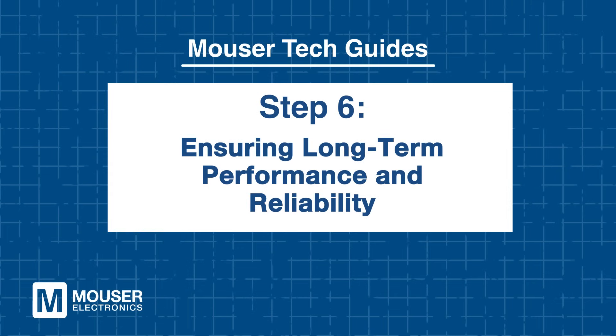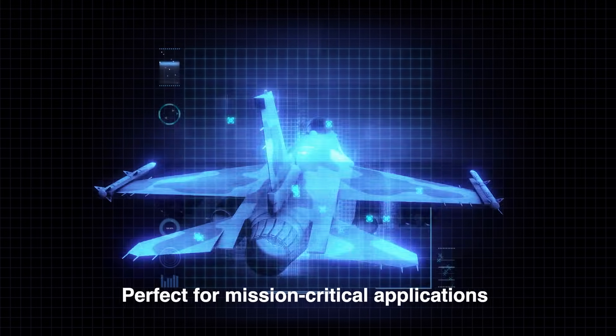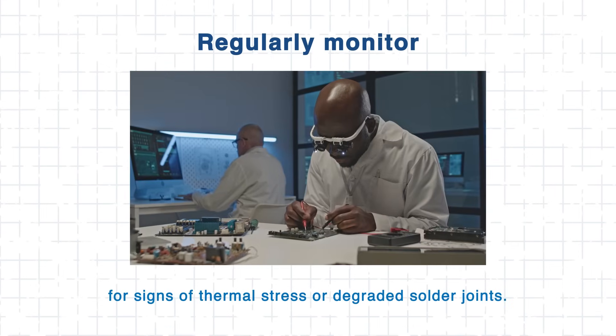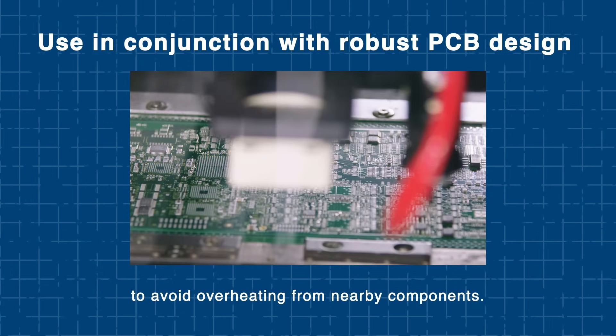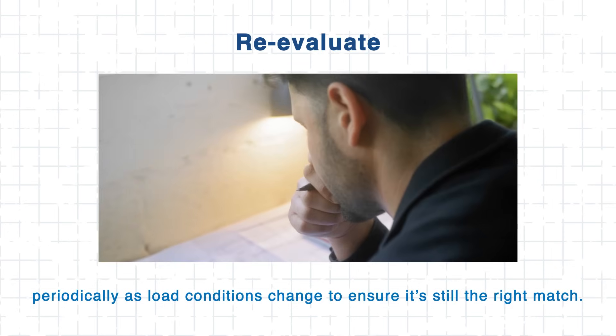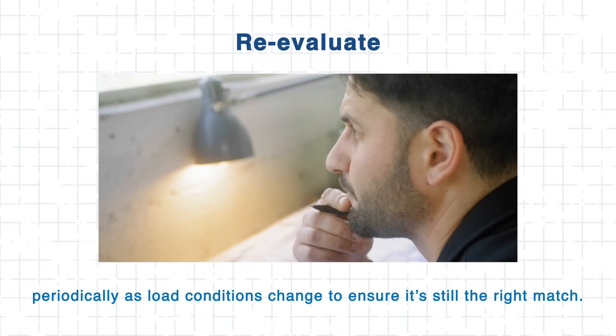Step 6: Ensuring long-term performance and reliability. Long-term system reliability starts with component resilience — that's where the AEC-Q200 qualification is a major advantage. The WE PMFI is tested against vibration, thermal cycling, and mechanical shock, making it an excellent fit for mission-critical applications. To maintain peak performance, routinely monitor for signs of thermal stress or degraded solder joints. Pairing it with a robust PCB design helps prevent overheating from nearby components. Additionally, as system load conditions evolve, periodic re-evaluation ensures the inductor remains the best fit for the application.